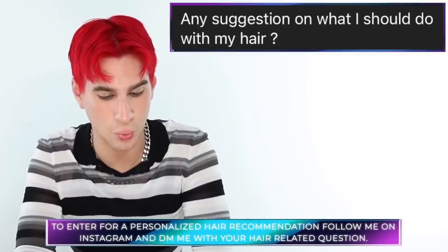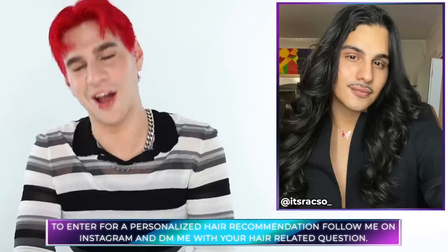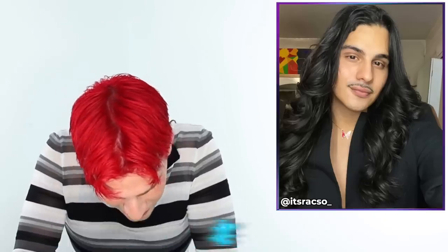Today's Instagram shoutout goes to Oscar — oh my God, Oscar, your hair is gorgeous. They say, any suggestions on what I should do with my hair? Leave your hair alone. It's so majestic and gorgeous, it just looks so healthy and fabulous. I wouldn't do anything with it — and if I told you to do something with your hair, I would regret it. Oscar, keep your hair exactly how it is. It looks phenomenal and you look gorgeous. That's all for today, guys. Thank you so much for watching. Don't forget to live your extra life and I'll see you next time.